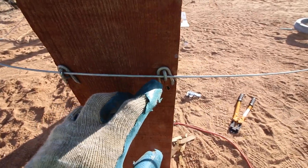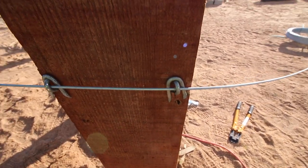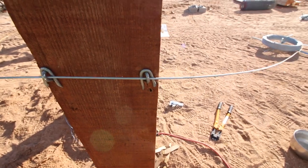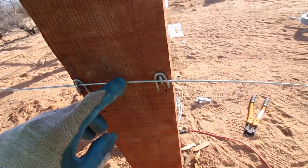Another little trick that Jeremy told me: put a staple behind the wire here, and then it's much easier to pull the wire through and it's not going to dig into the post.